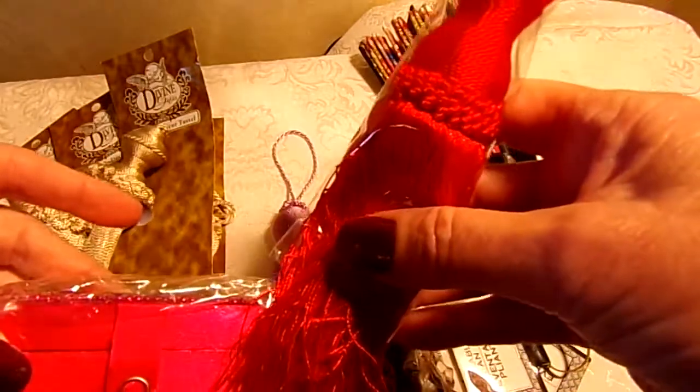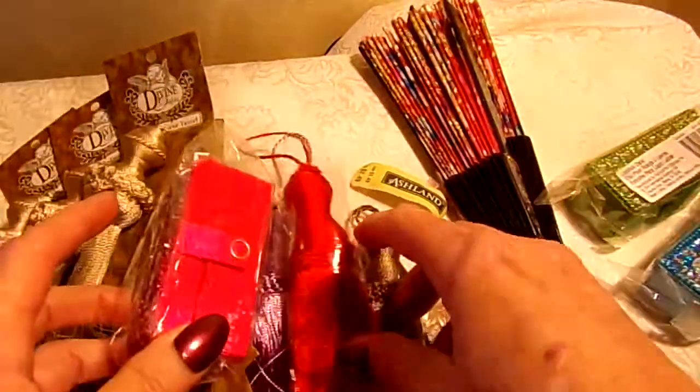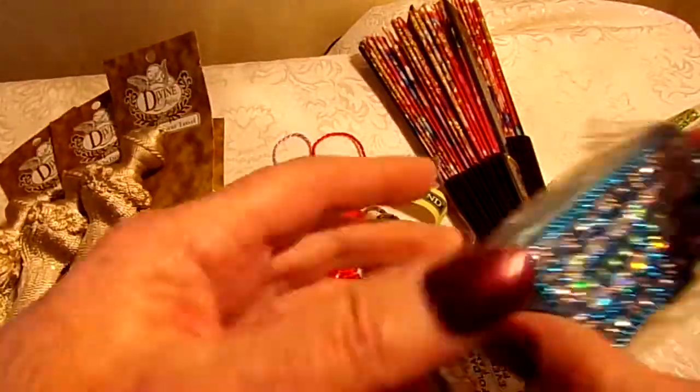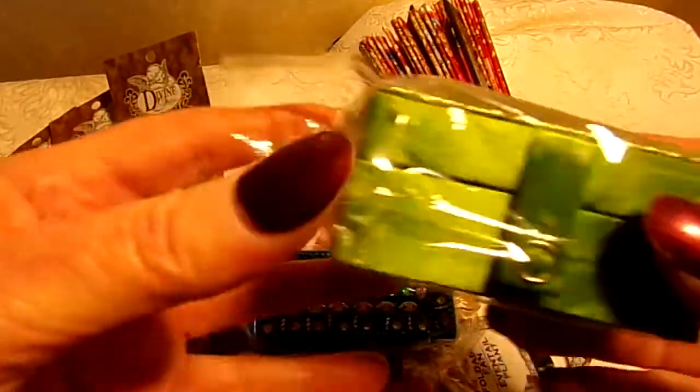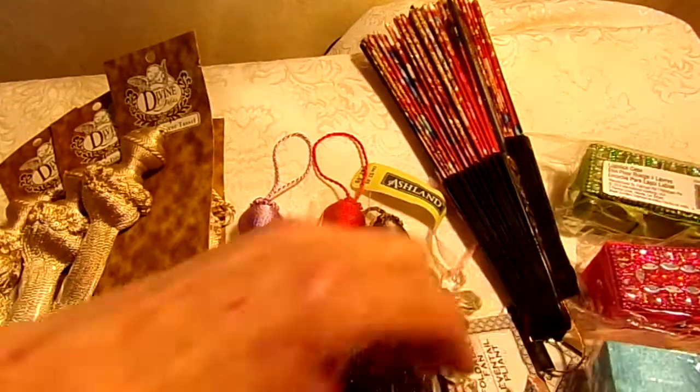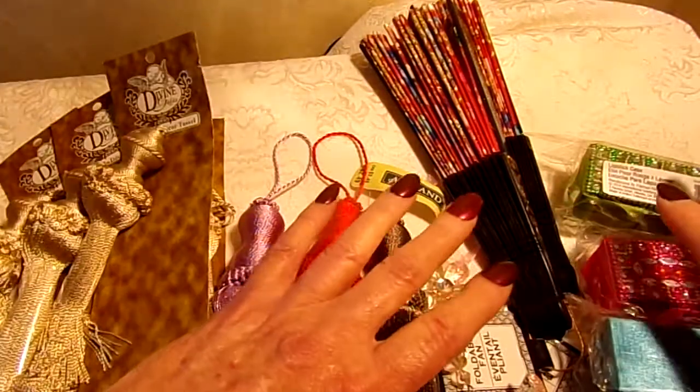I hope you can see the difference on your monitor, whatever you're watching. Here is a teal one, and this one is a beautiful green. So green, blue, hot pink, and this orangish gold. Okay.